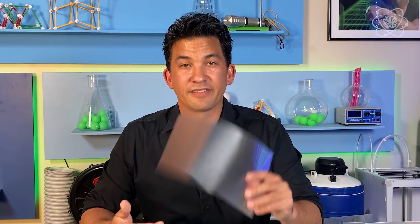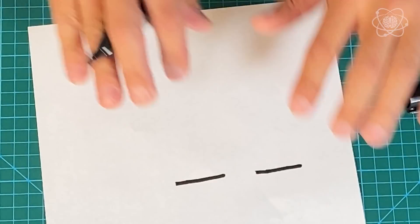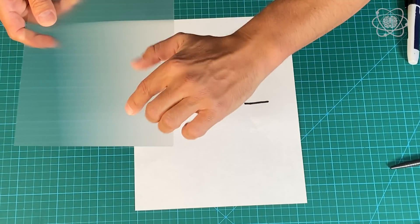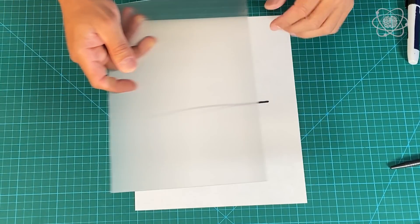A cylindrical lens smears light to the left and to the right in the horizontal plane. So if I were to draw two lines right here — these lines are not connected — this lens will smear light to the left and to the right, especially with the cylindrical lens oriented this way. Let's place it over and you'll see that they look like they're connected.